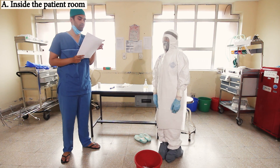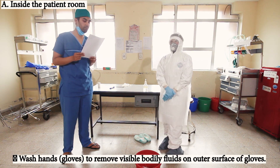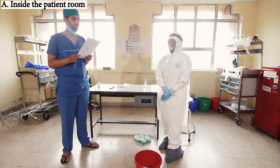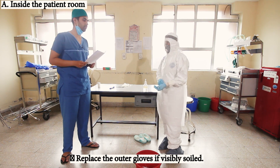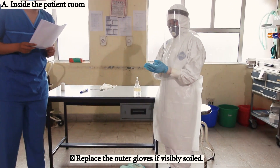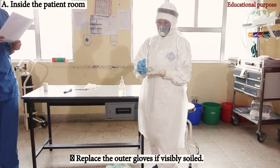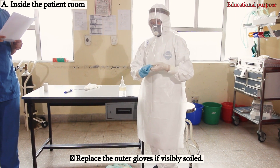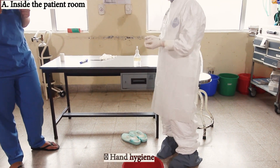In the patient room, wash hands to remove visible body fluids using the outer surface of the glove, and replace with another glove if it is soiled — remove the soiled one first. Hand hygiene is then performed.